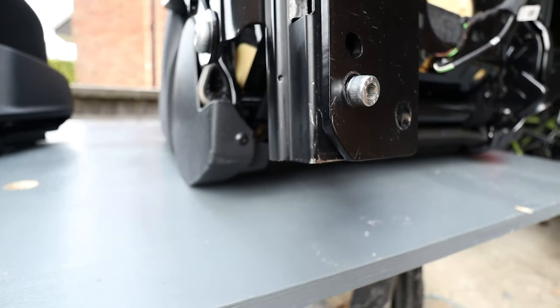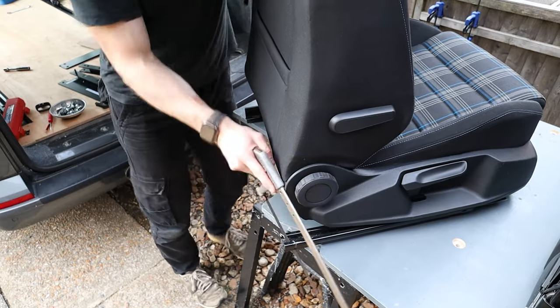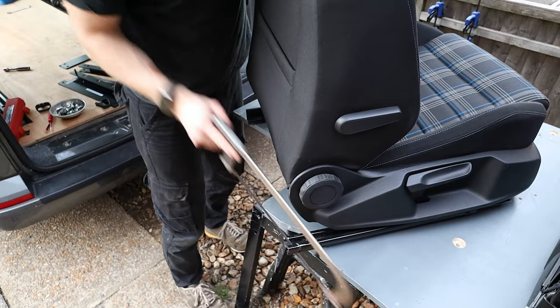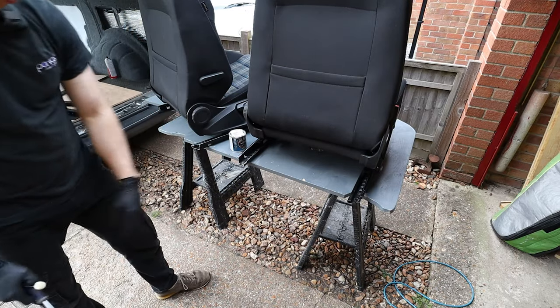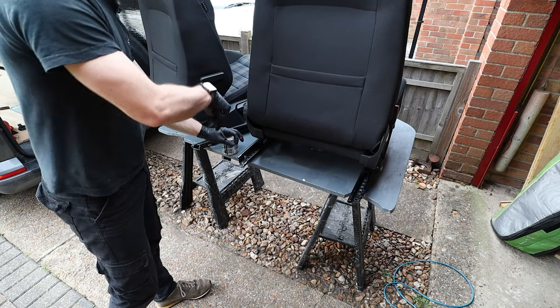Now the edges are cut, there's bare steel, so I've got some Hammerite to treat all the other cut sections.